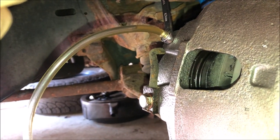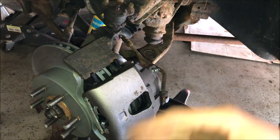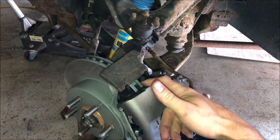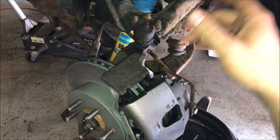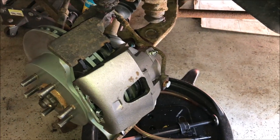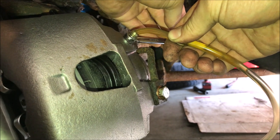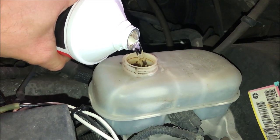Now move over to the driver's side and repeat the exact same bleeding steps. When you see a solid stream of fluid coming out with no bubbles, snug up the bleeder and remove the drain hose. Don't forget to top off your brake fluid every couple of bleeds — it goes down faster than you might think, and you definitely don't want the reservoir running dry.